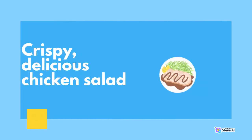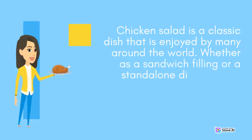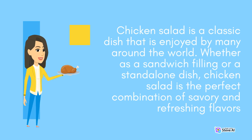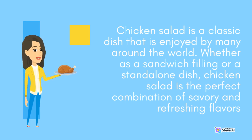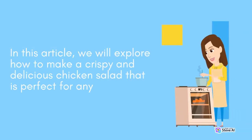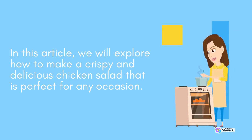Crispy, delicious chicken salad. Chicken salad is a classic dish that is enjoyed by many around the world. Whether as a sandwich filling or a standalone dish, chicken salad is the perfect combination of savory and refreshing flavors. In this article, we will explore how to make a crispy and delicious chicken salad that is perfect for any occasion.